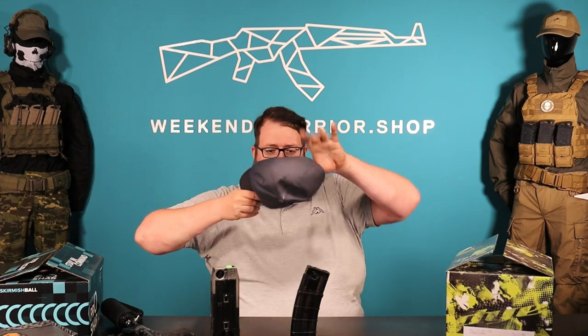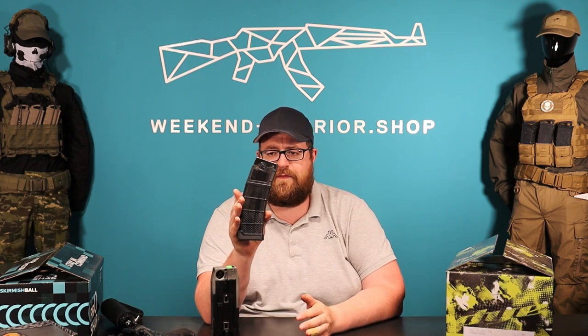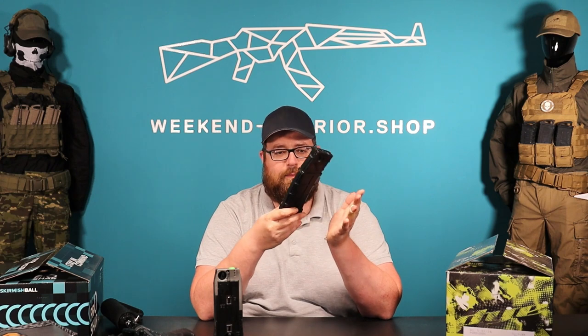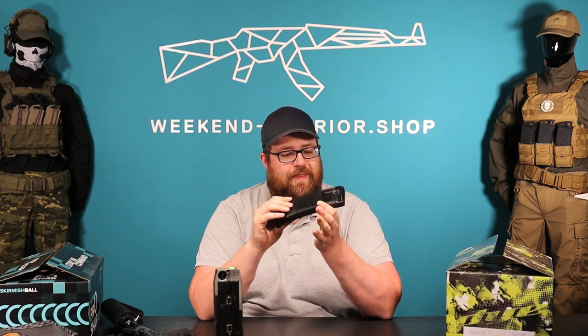Guys in Germany often ask what is the best paint for playing with magfed guns. As you can see here, I have a V2 magazine for the T15 and a CF20 Max for the EMF 100. Both magazines work with a spring inside and a follower that pushes the paint into the marker. The first problem is there's always pressure on the paintballs in the magazine, and they can break inside — that's the first problem.